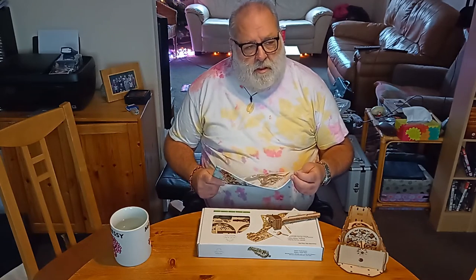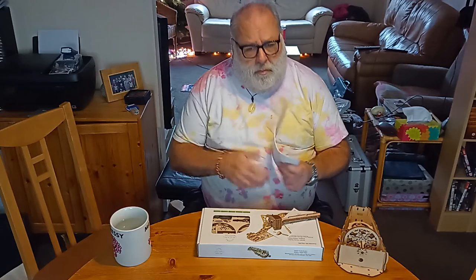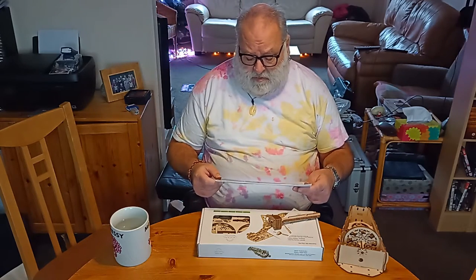I just thought I'd let you know: these models are probably worth the price. They're expensive — I think this one's about 50 quid.